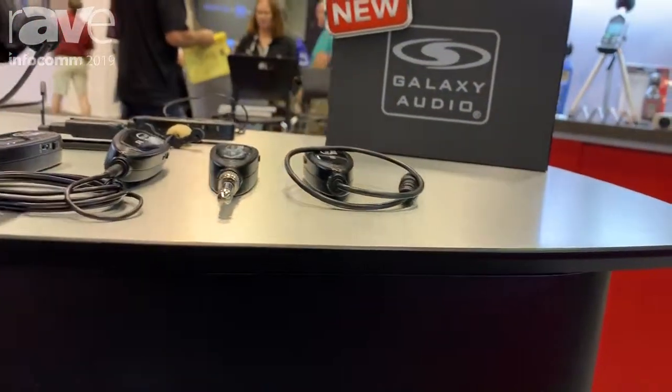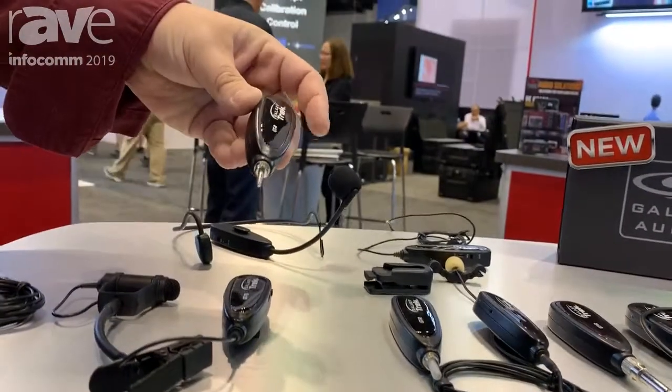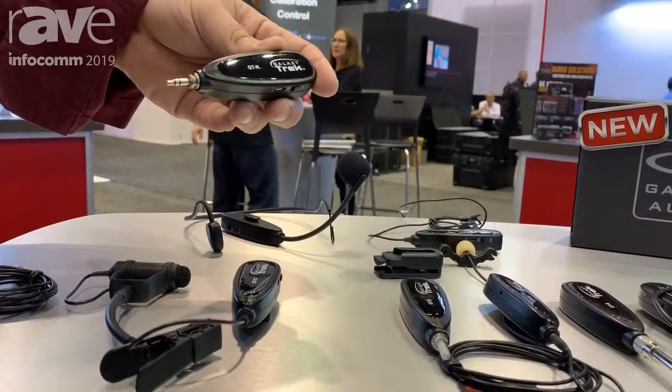We take the receiver and plug it into the audio input on our cell phone — the headphone input or headphone output.